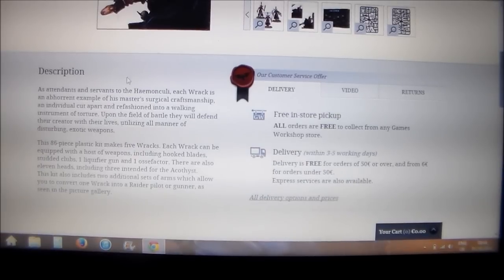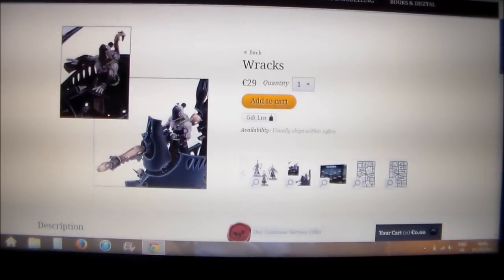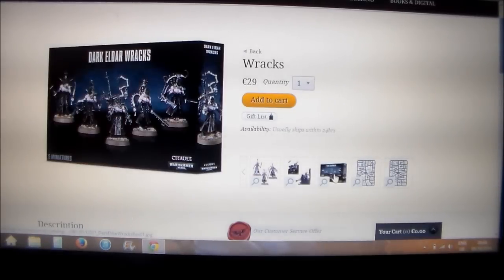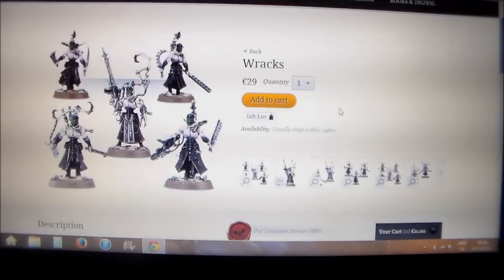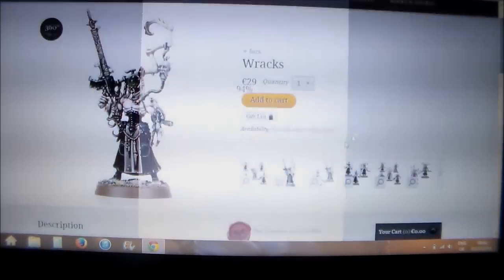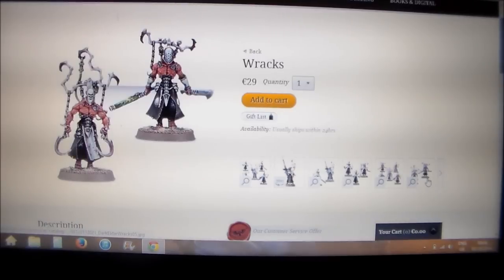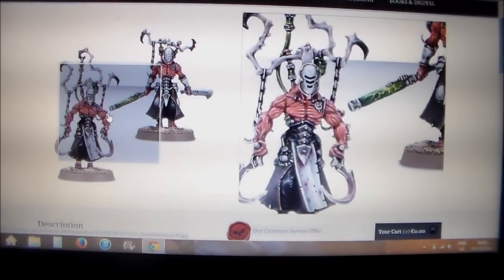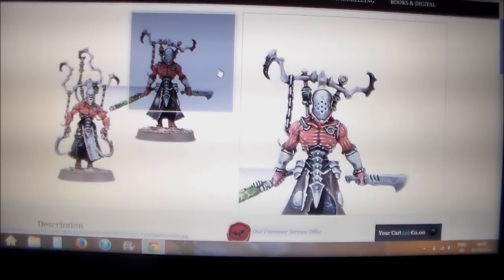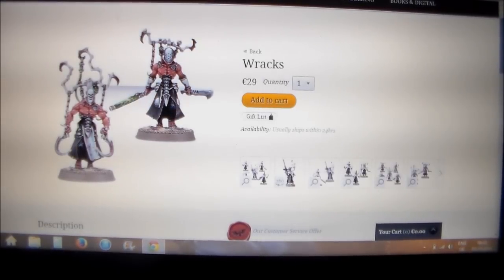The fluff says these guys are attendants and servants to the Haemonculus — so they're the servants of the first guy. 'Master surgical craftsmanship' — I imagine these guys do the heavy work. If you're into the whole torturing-guys-in-a-box scenario, it's pretty cool. The fluff for these is pretty dark — I mean, they're not called Dark Eldar for nothing. I'm not mad on a lot of Dark Eldar models but the fluff looks pretty cool.